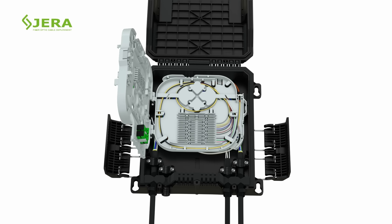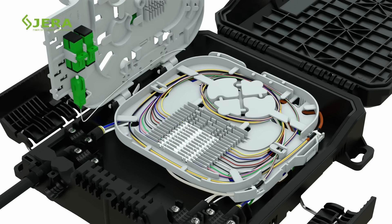Manage the loose tubes on the bottom tray and prepare them for splicing. Splice the fibers and connect the PLC splitter using standard heat shrink tubes.